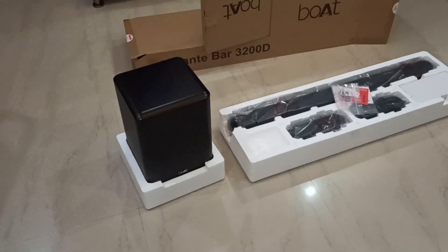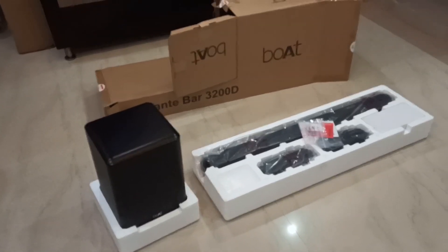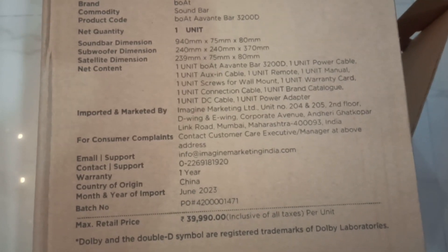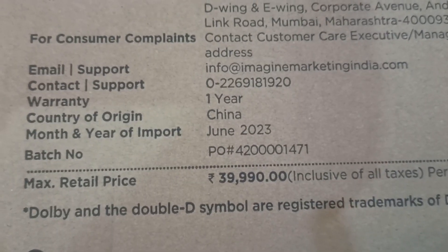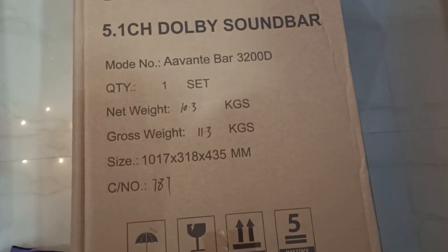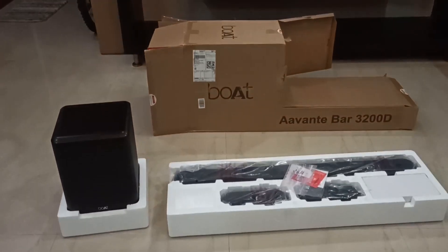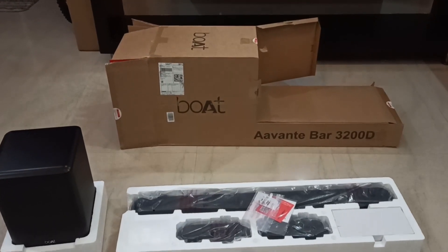We can also check for the month and year of import on the product cover. Here we can see the month and year of import — it shows June 2023, so this is the latest product.